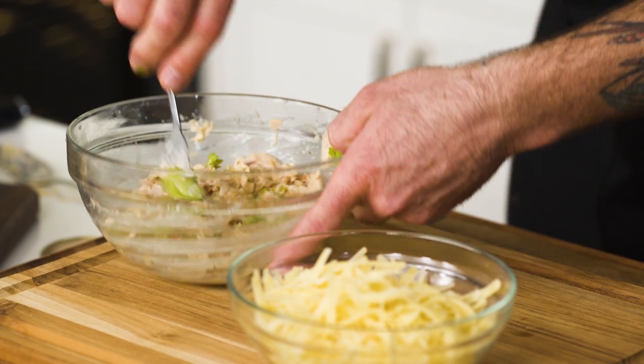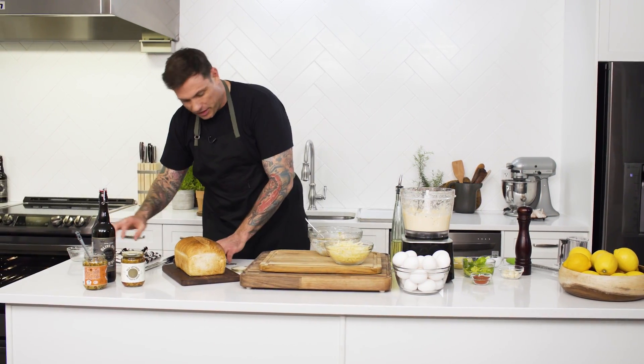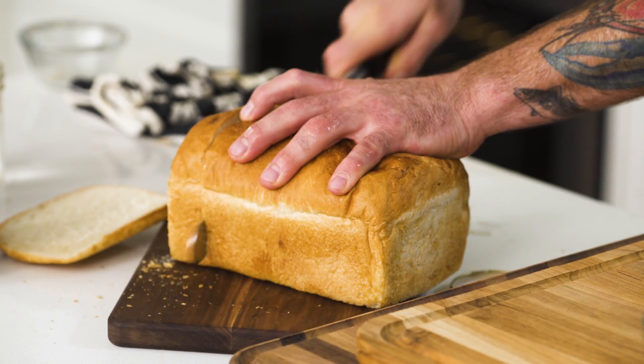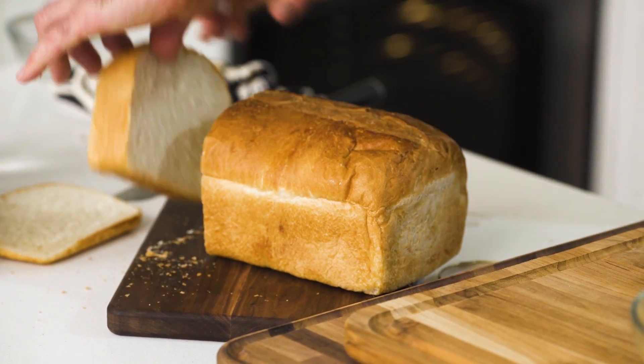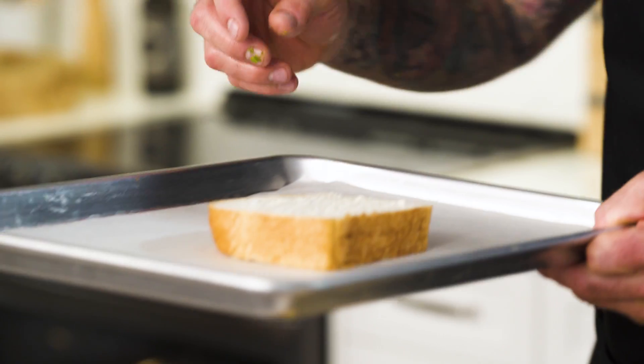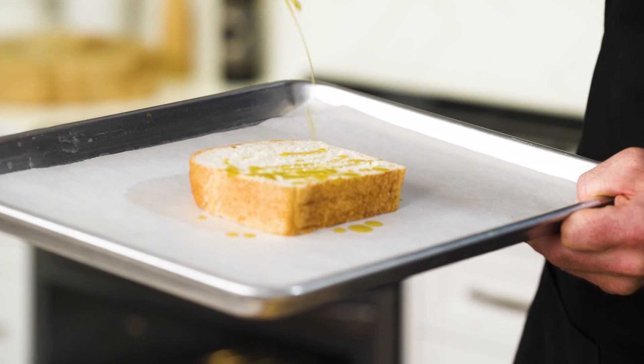I've got my grated Gruyere cheese that I'm going to put on top. But first, cut a nice thick slice of bread, just like that. I'm going to broil it in the oven just a little bit to toast it up — a touch of olive oil — and pop that in the oven on high broil.